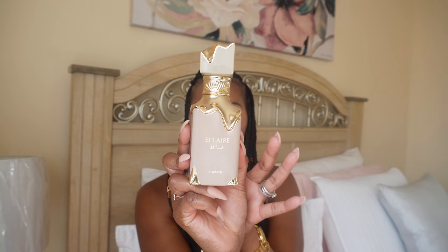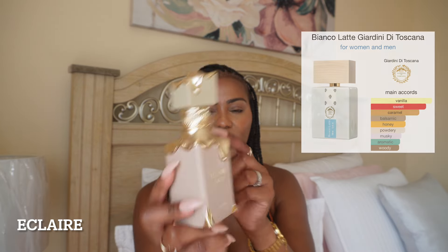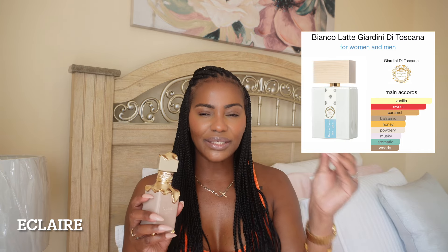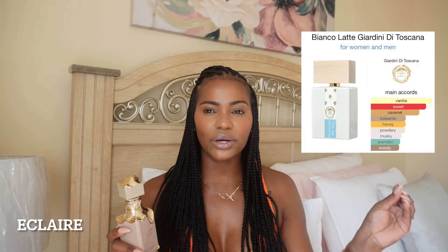The next one — you all know Bianco Latte is all over social media, and for good reasons: it's long lasting, it's beautiful, it's creamy, it has the caramel. However, it's also $150 or something like that. Eclair by La Taffa is almost a one-to-one dupe for Bianco Latte. The longer this sits, the better it gets. I would say 98% to Bianco Latte. Bianco Latte is just a tad bit more refined and a little bit creamier, but same smell and longevity.